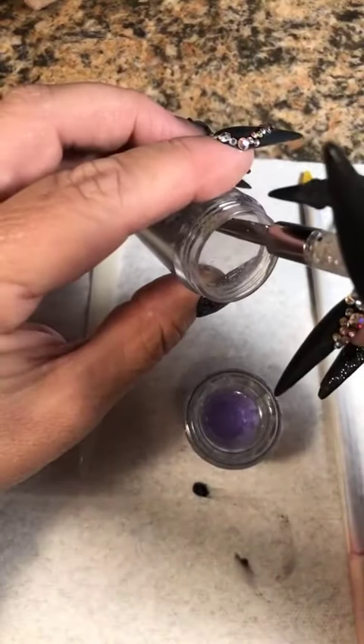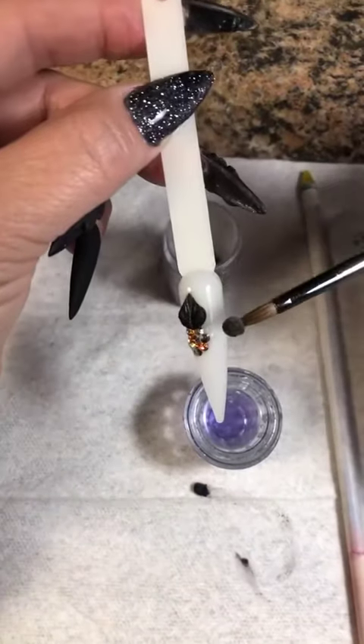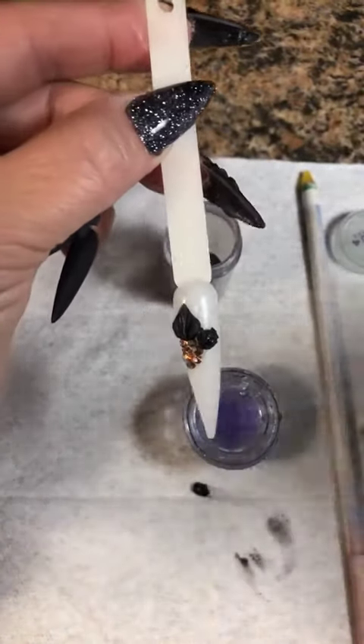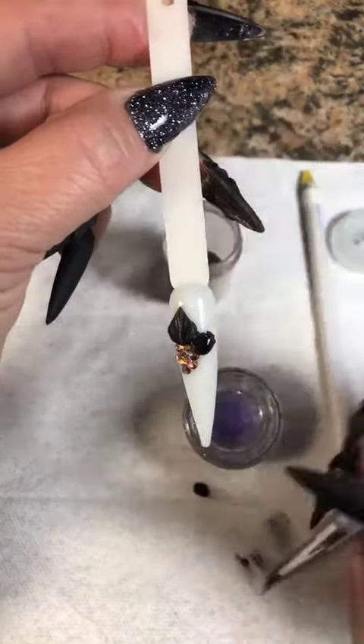Let me tilt my container. I'm going to put that down right here. If you ever put a bead on the nail and it seems like it's too dry and it's fallen all over the place, take it off and start over. Don't ever be afraid to start over.